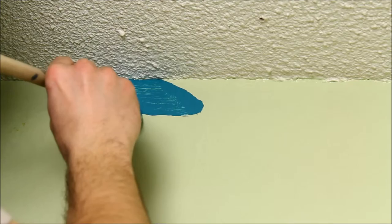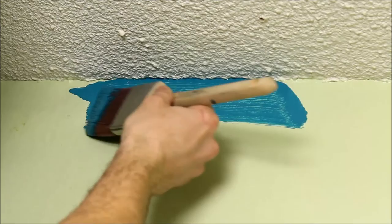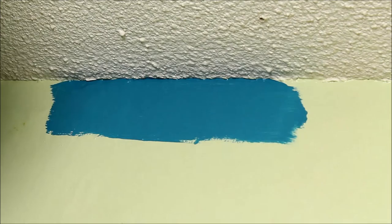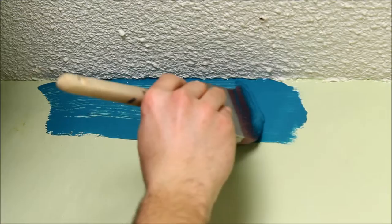I have popcorn ceilings so it's a little more difficult to get into every nook and cranny. I'm also painting over glossy paint, and I've heard it's a little more difficult — it's more prone to streaking when you're using the brush. I'm not too concerned about that right now because I'm just focusing on getting that paint up in the corner of the ceiling. I can go over later with the brush to clean up the streaks and then go over with the roller. Make sure you have enough paint on your paintbrush to deliver it right to the corner of the ceiling.